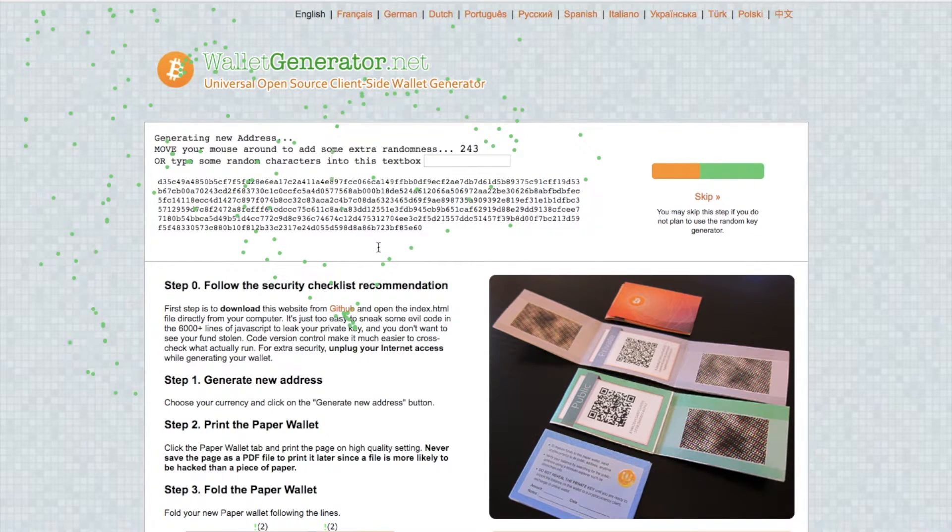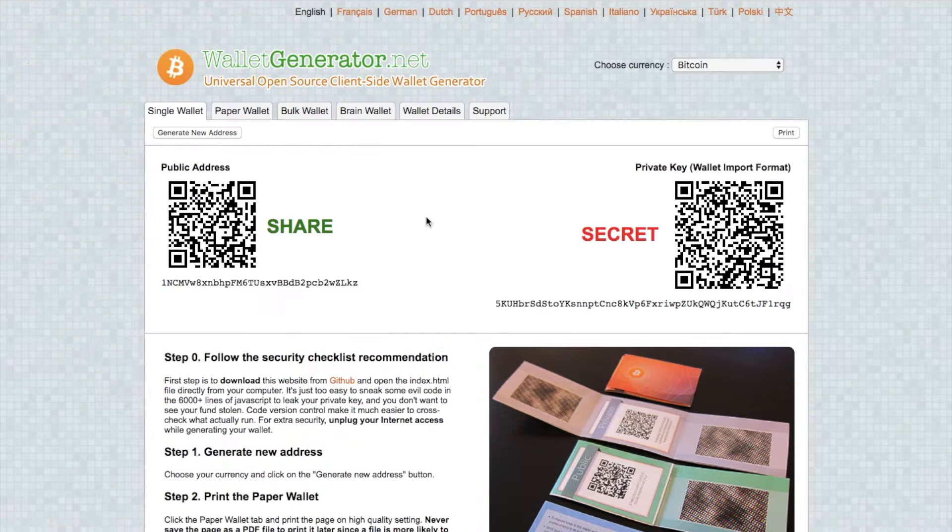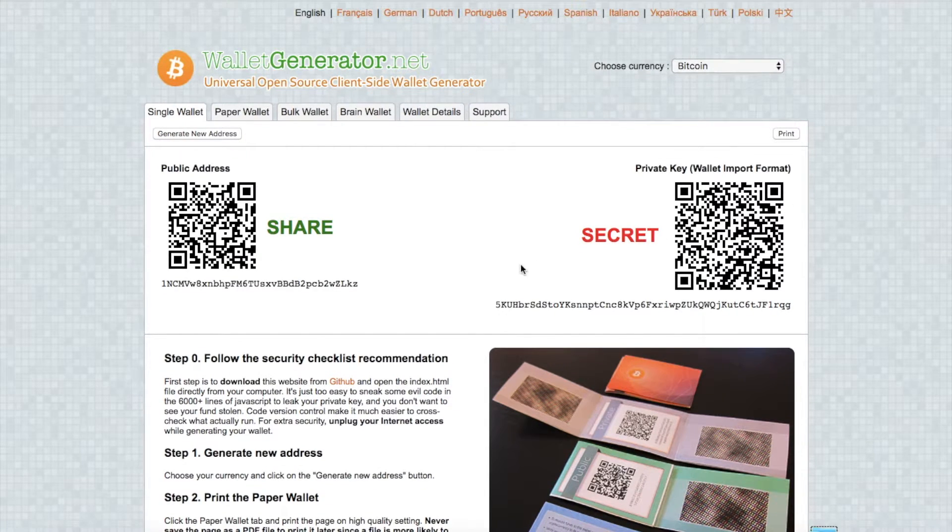Then what you need to do is simply keep hovering your mouse around the screen until the number here reduces to zero. You can also enter in additional characters if you wish, just to give it a little bit more randomness. So now you have your paper wallet — you have the share section, which is your public address. This is the address that you will send any coins to. You then have the secret section, which is your private key. Your private keys are really important — never lose them, as you'll never be able to access your coins again.